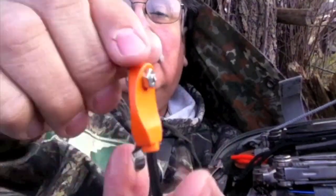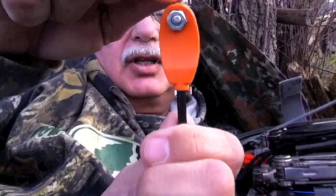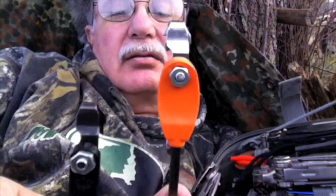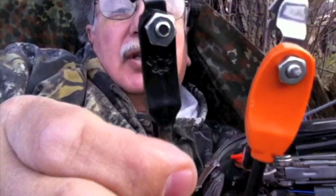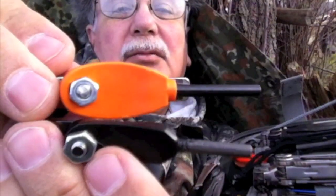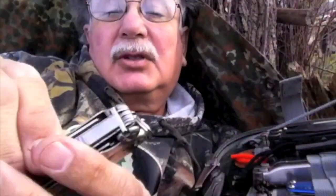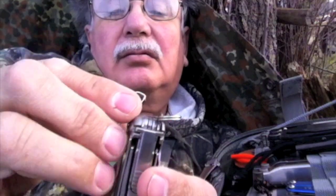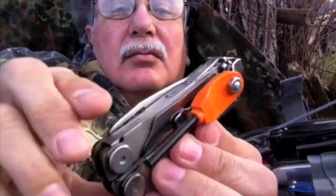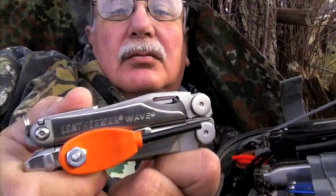And there you go. I've got this assembled using a Light My Fire Mini, and this is the Hot Spark for comparison. Not a lot of difference — it still fits just fine on a Leatherman such as this Wave.